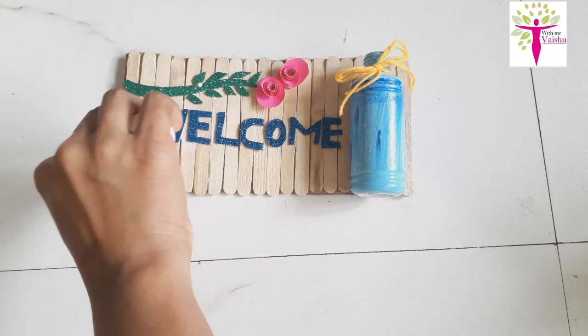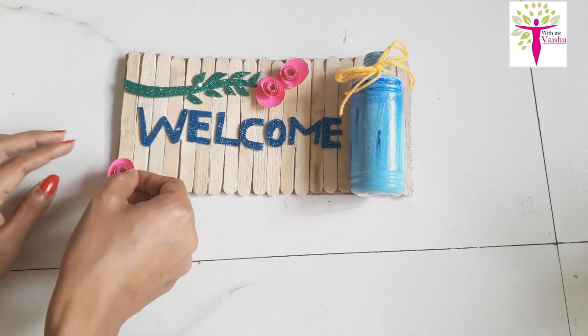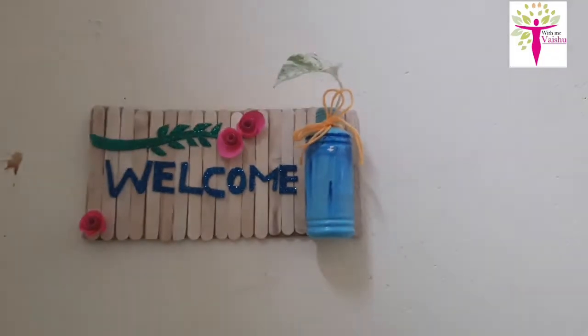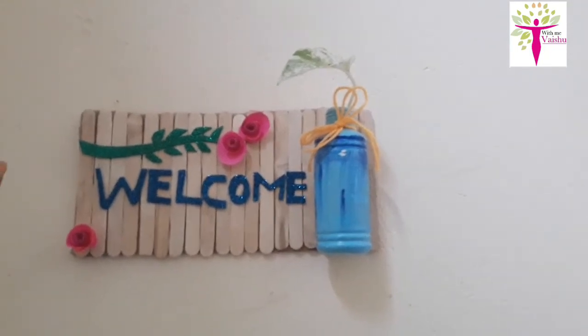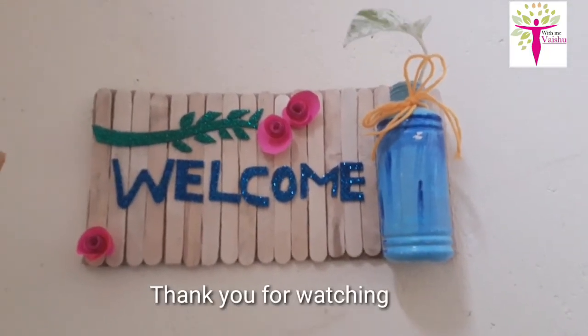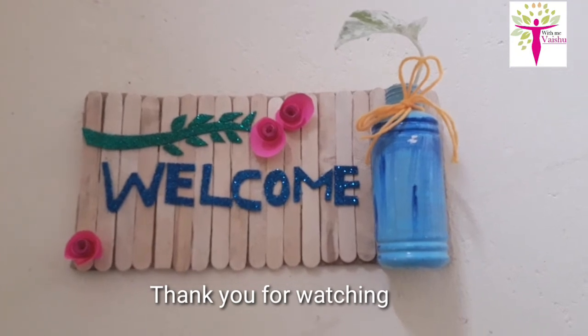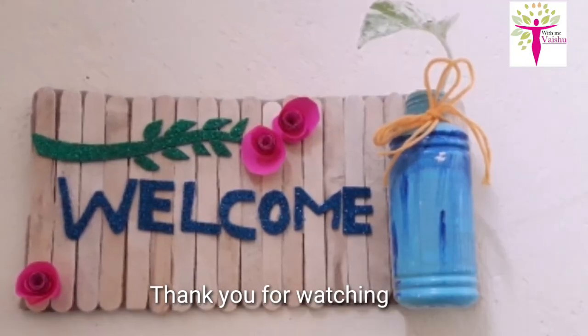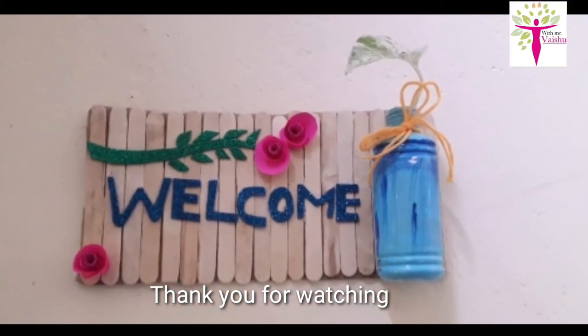We have a simple welcome board. Please like, subscribe and share. Thank you for watching. I have a plan for this — I will set out artificial flowers and original flowers.